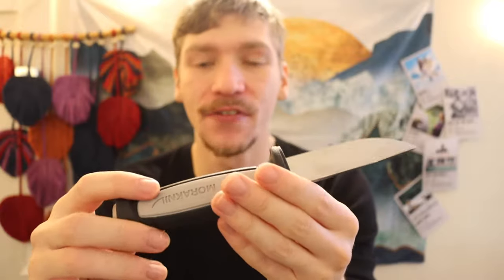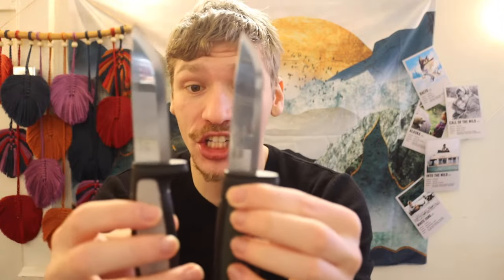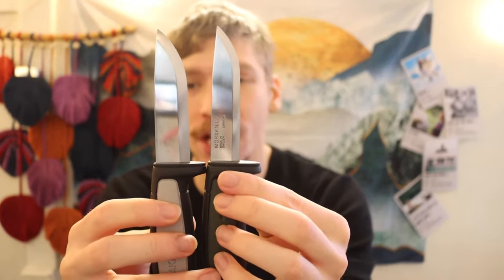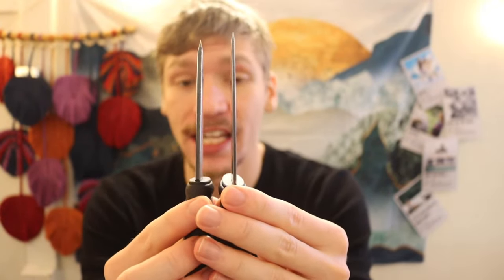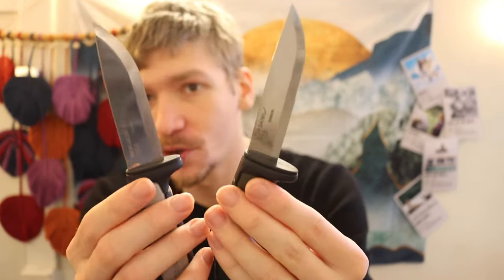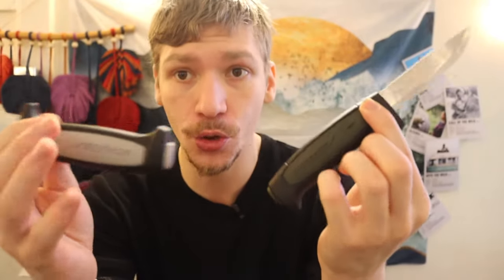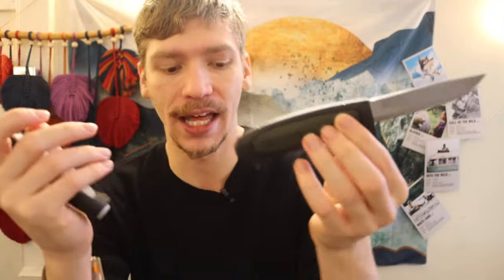Over the years the Mora Robust has seen a few facelifts, and this is its most modern version. It kind of looks a lot like a Mora 511 from a quick side angle, but there are some differences — the Robust has a much thicker and wider blade than the 511. The Robust has always had a gray handle, while the 511 has had either an off-red or a green olive drab finish.